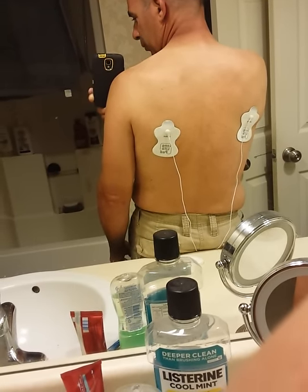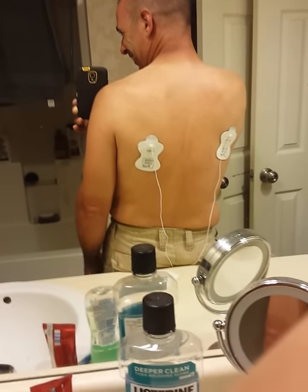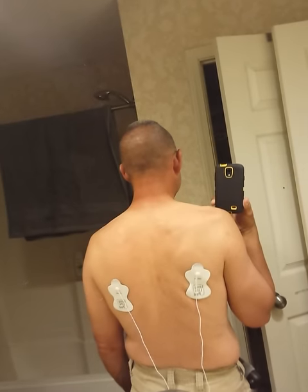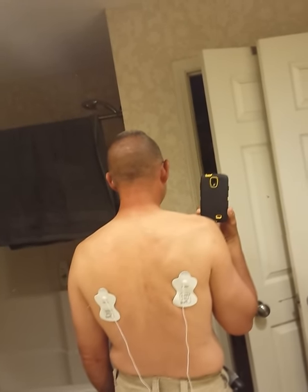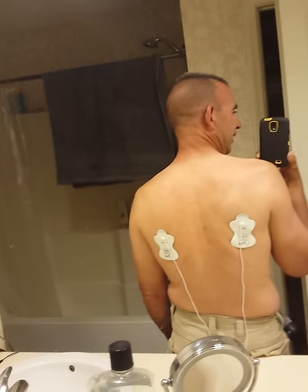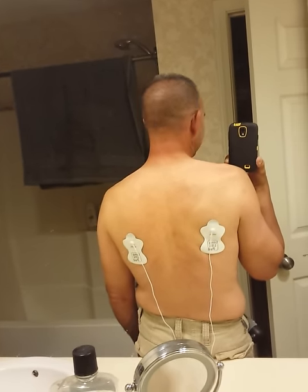Oh. Oh. There it goes. That was pretty intense. Wow. This one over here is more intense — this side. Maybe that'll show. It's like getting deep in there.